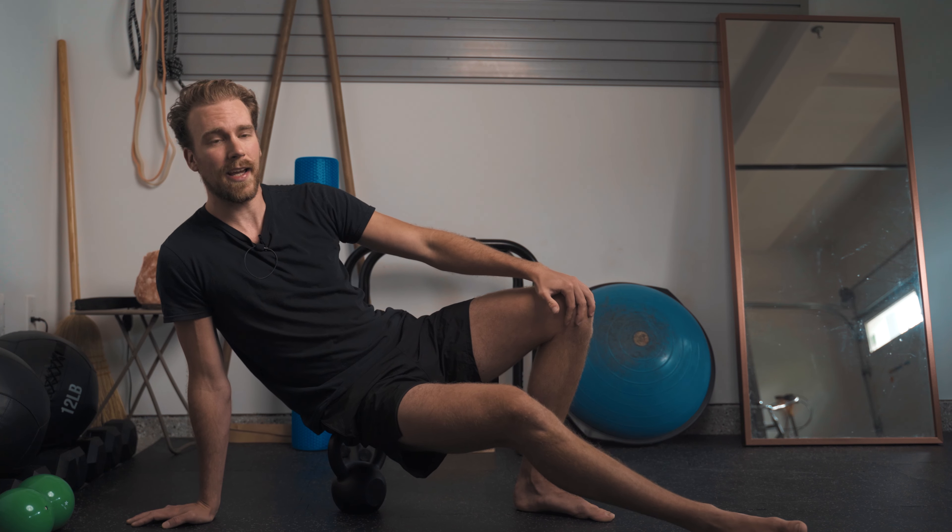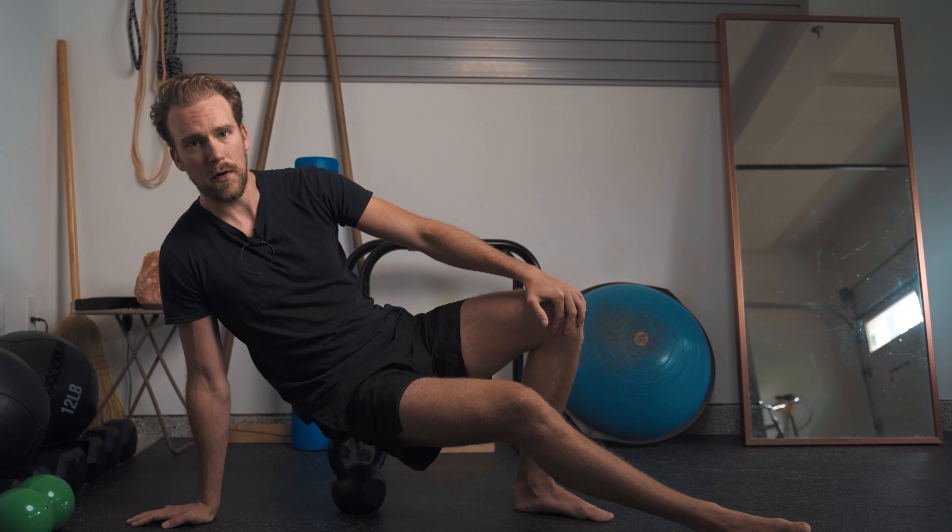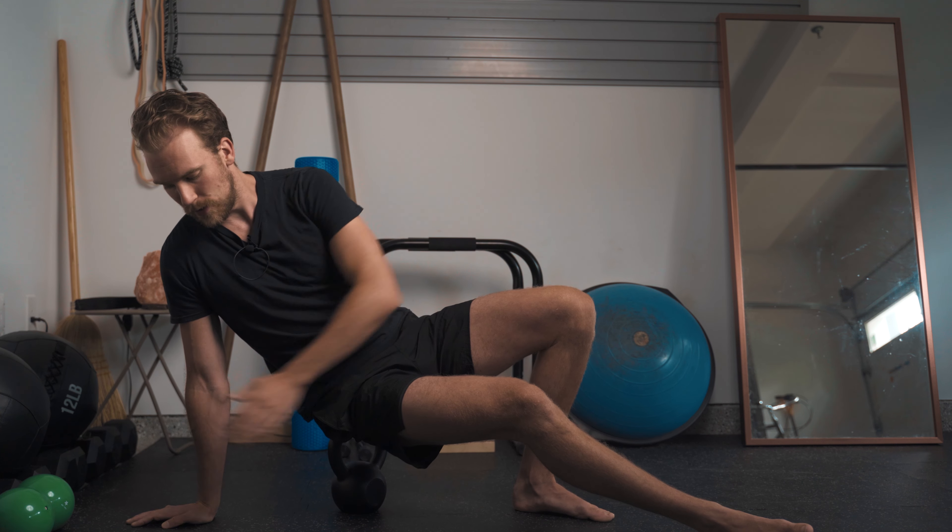Hang out here for anywhere between one to two minutes, exploring different points and playing with different levels of pressure. You can use the back arm to control how much weight you're putting into the hip. Let yourself get heavy as much as the tissue will allow while staying relaxed, and work these small articulations as you go through it.